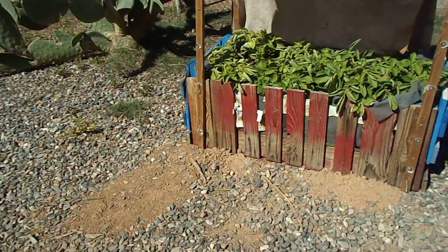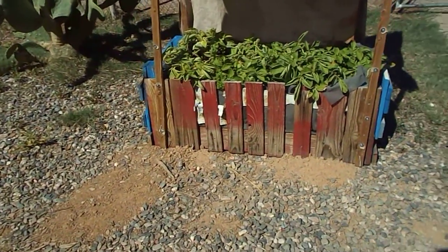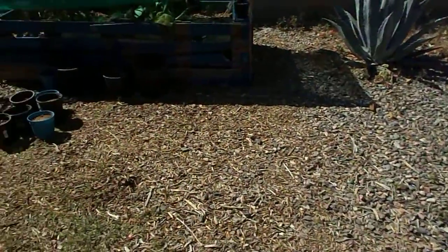So next time you're looking for something to do and you want some vegetables but don't want to spend a zillion dollars — look, we got pallets and made a garden. Thank you.